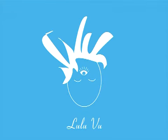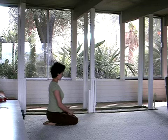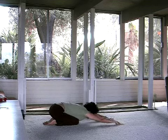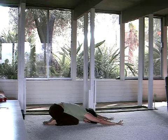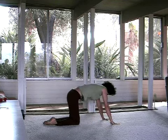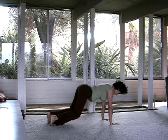Vinyasa sequence. Stretch your arms out in front of you. Lengthen and find child's. From child's, round up, tuck the toes under and take it back into Adho Mukha Svanasana — downward facing dog.